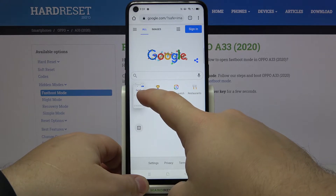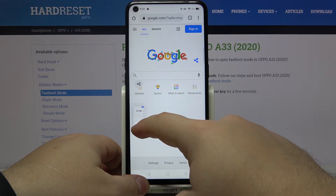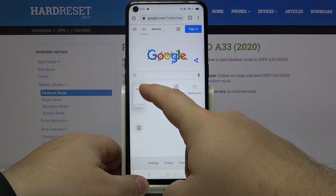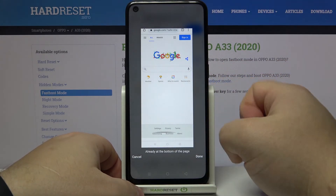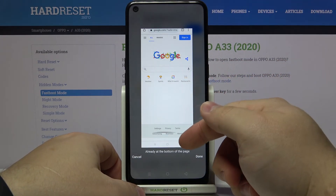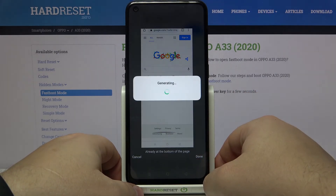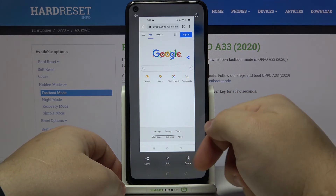If you move it up you can take a scroll screenshot, and if you move it down you can share it. To take a scroll screenshot, simply drag it up and then release it. It's going to start scrolling on the screen and after it reaches the bottom it's going to stop. You can tap done to save your screenshot, and then you can share it, edit it, or delete it.